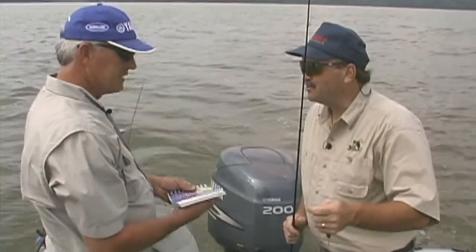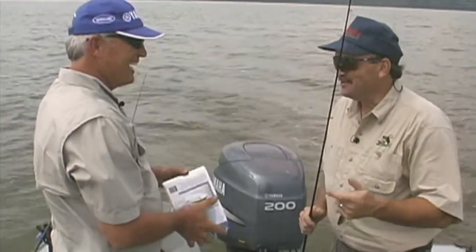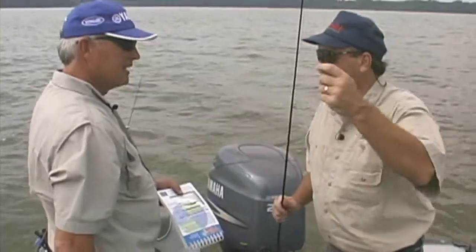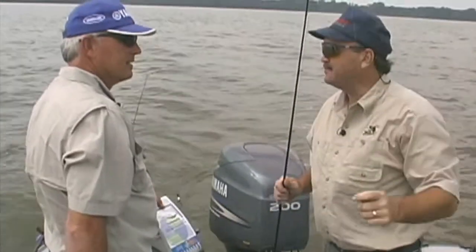We just made a change. We weren't doing too good on the worms, so we decided we were going to do some crankbaiting. We're still going to use the side planers — kind of the same situation.